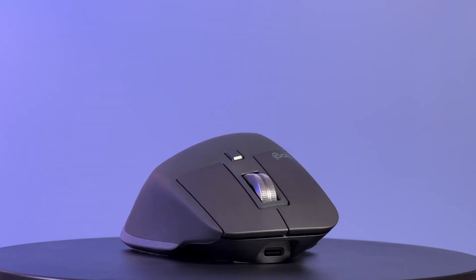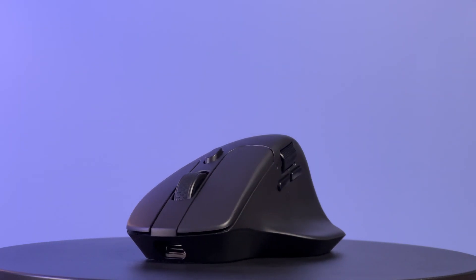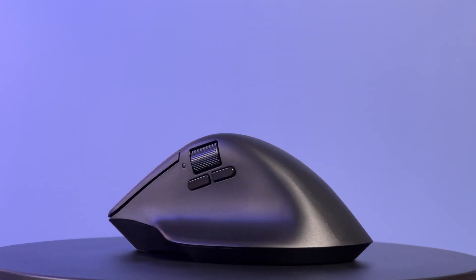The Logitech MX Master 3S is the reigning champion of productivity mice. As a result, people are always looking for a competitor to unseat it, especially a cheaper option. That is where Keychron comes in — their M6 mouse looks like it could be just that competitor, with similar looks, great specs, and coming in at about half the price.